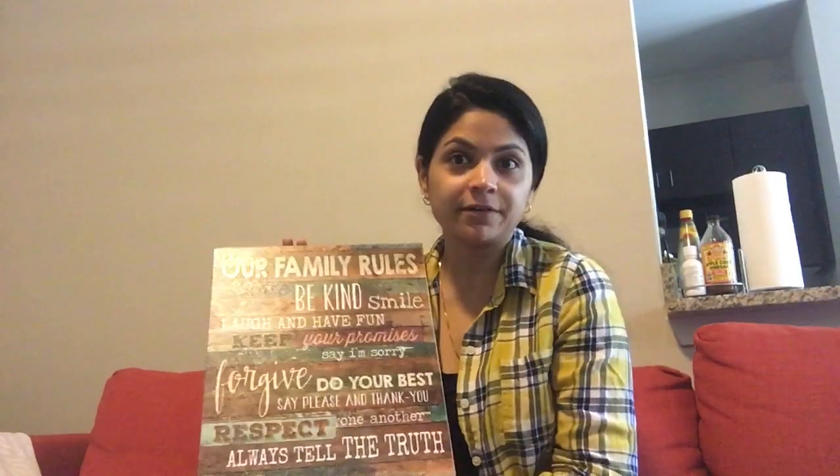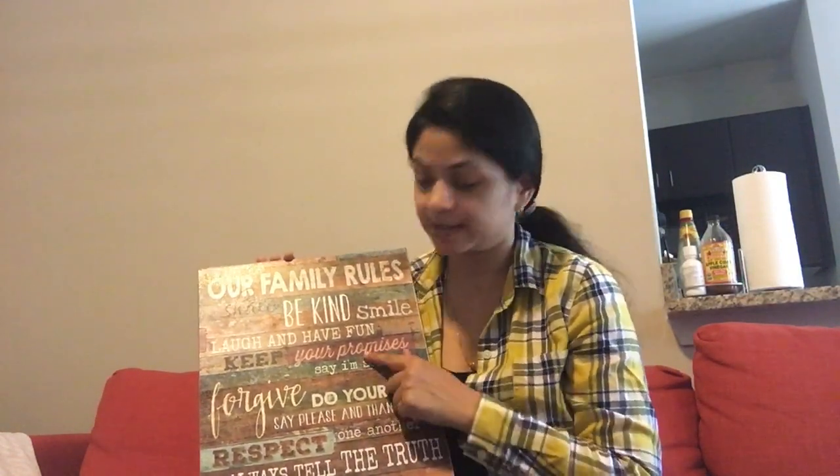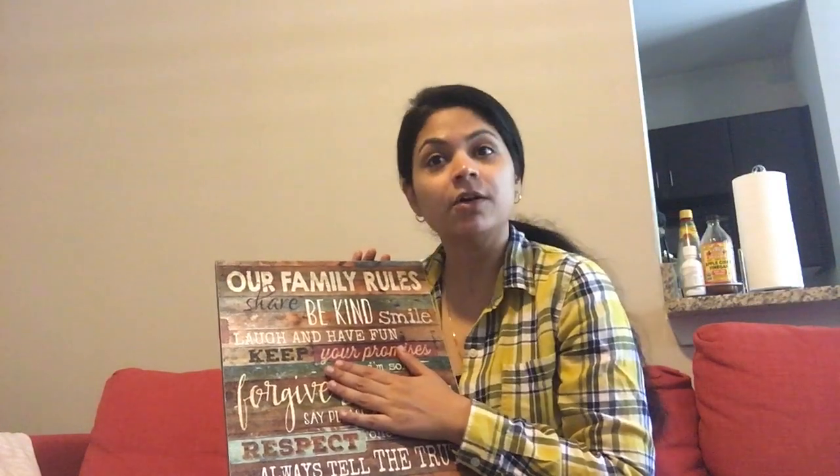Here I am with the very first giveaway on my channel — very excited about it. Many brands approached me but I didn't like their items or approach. This is something I totally believe in and endorse: a Mala Ray wooden piece art which states the family rules — one of the best sellers on Amazon in 2016. It says: share, be kind, laugh, have fun, forgive, do your best, respect, and most importantly, love one another.